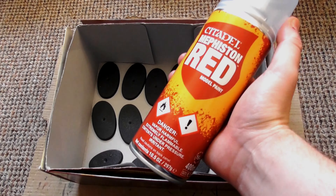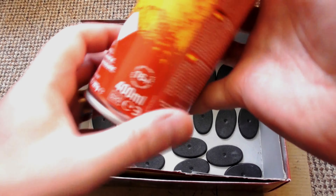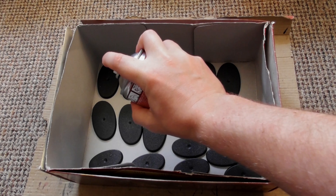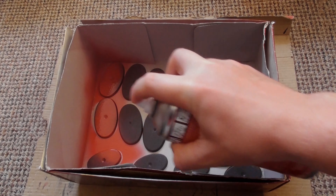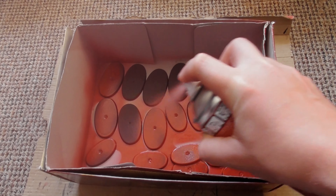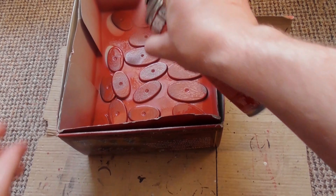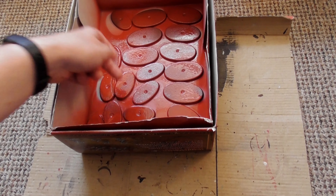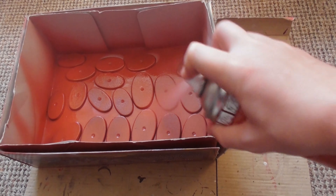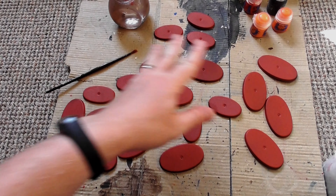So first of all, the bases. What I do is give them a spray with Mephiston Red. For any sort of spray base, give it a good shake. It's recommended to shake it for up to two minutes. Now let us spray the bases. Now that they're sprayed, we leave them to dry for about an hour or two.